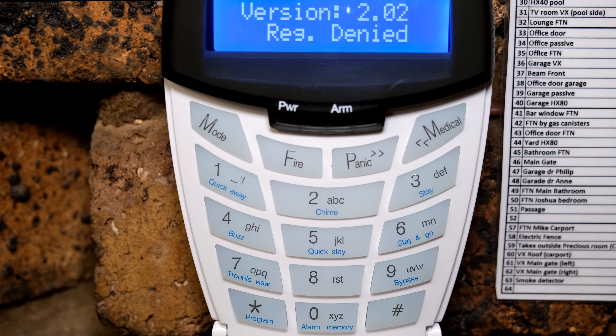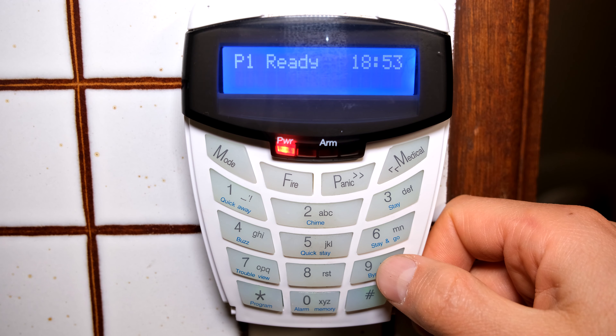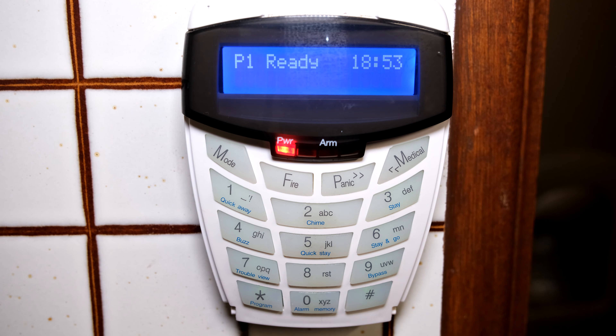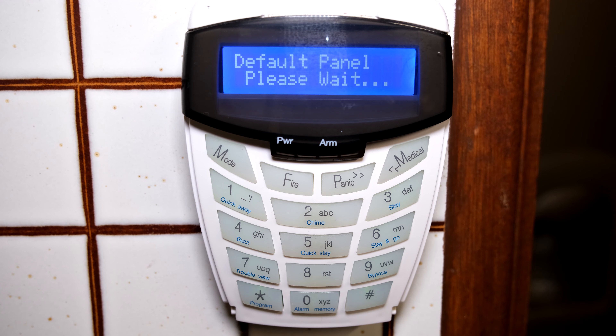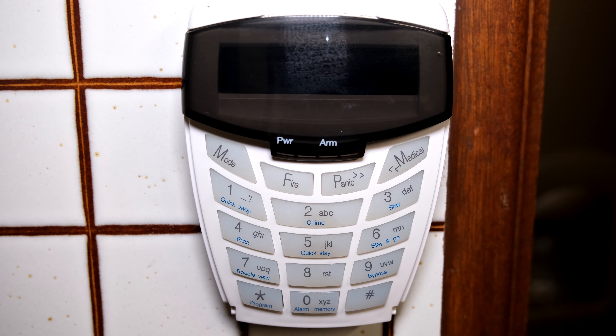I'm going to put in the installer code, which is four nines followed by the star key. Now I need to press zero, star, three, star. It's now defaulting all the keypads — as you can see it's gone black, and slowly all the keypads will reboot.